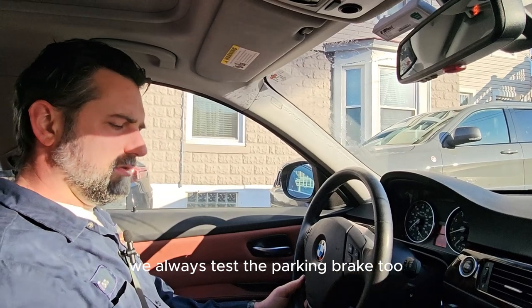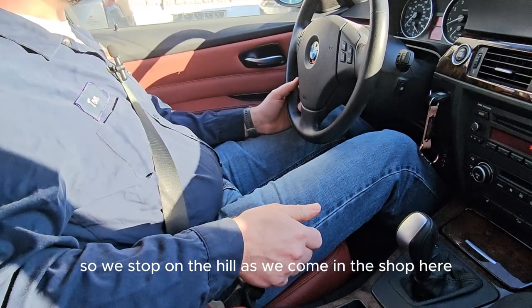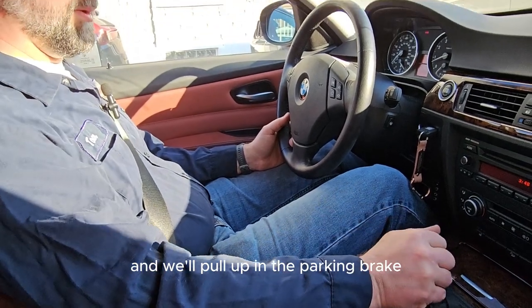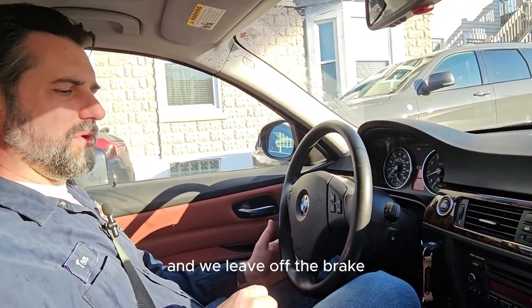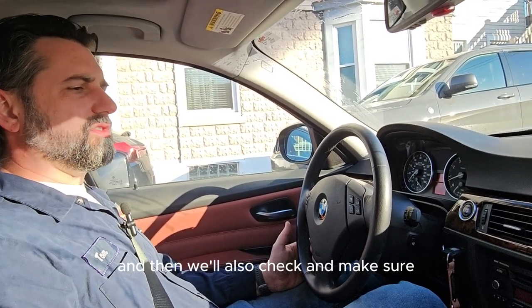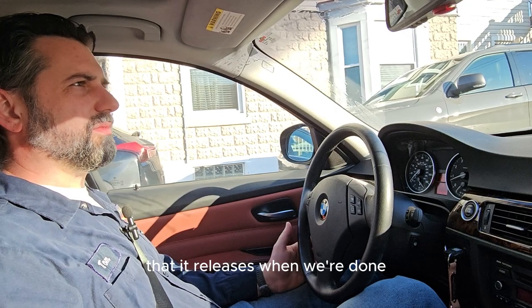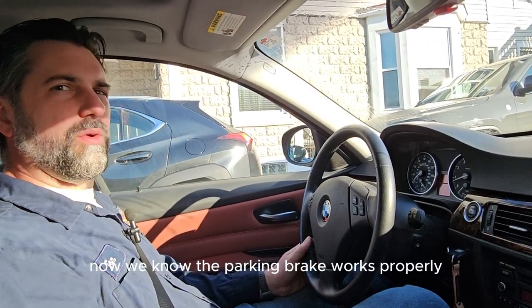We always test the parking brake too, because that's also a state requirement. We stop on the hill as we come into the shop. We pull up to the parking brake and leave off the service brake just to check and make sure it works. We also check that it releases when we're done — you can see the car rolls backwards a little bit, confirming the parking brake works properly.